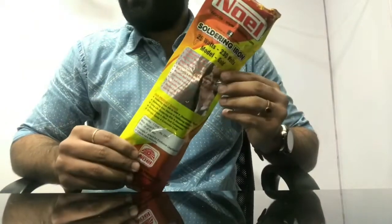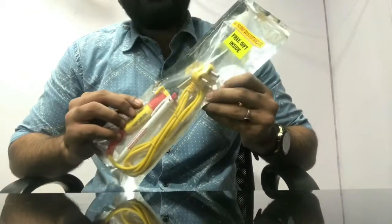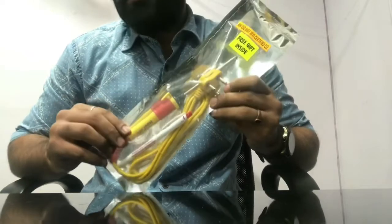We request you to trust branded Noil soldering irons for efficient work. Noil India is the largest manufacturer of soldering and desoldering tools in India, and we are supporting the Make in India movement.